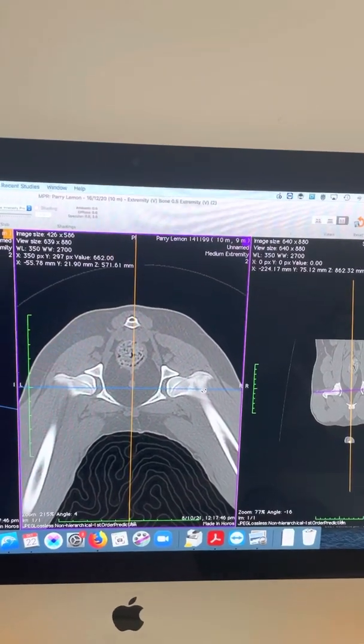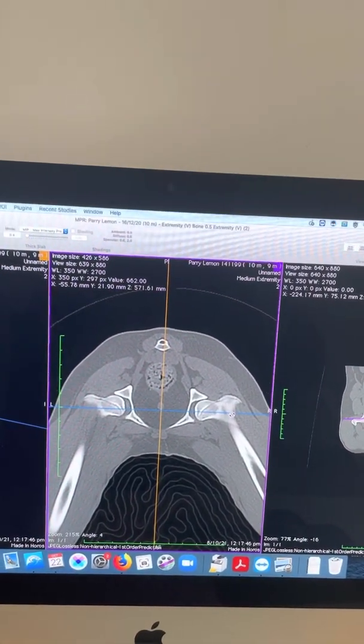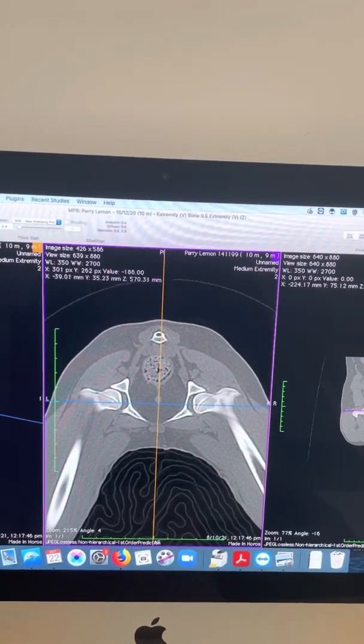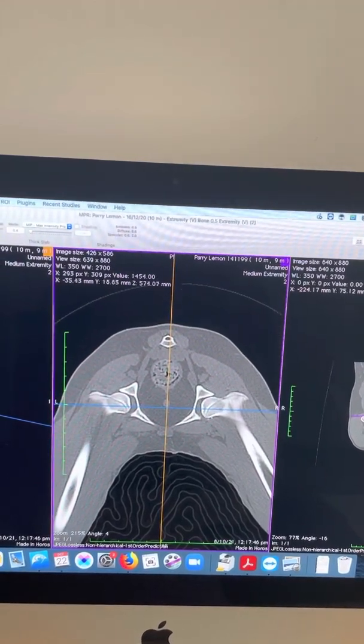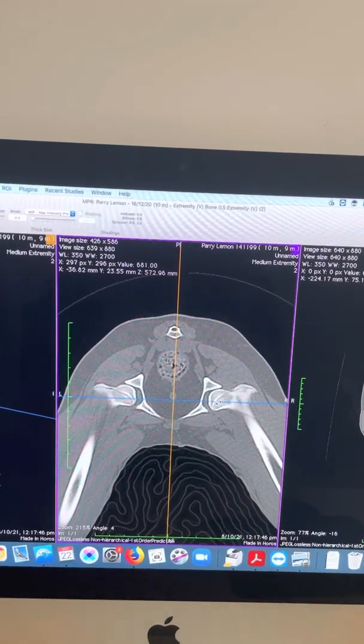If the Ortolani sign is fairly soft — what we call a soft Ortolani — or it's hard to palpate and doesn't feel like a distinct clunk, you'll find those dogs often have some remodelling and will have a quite blunted appearance to the dorsal acetabular rim. In my opinion, that means there's already too much arthritis for them to be a great candidate for this procedure.